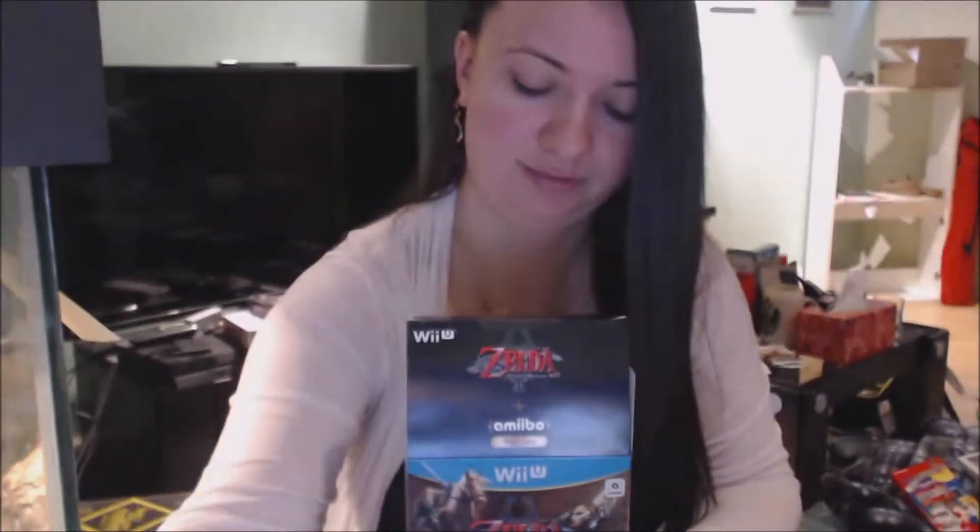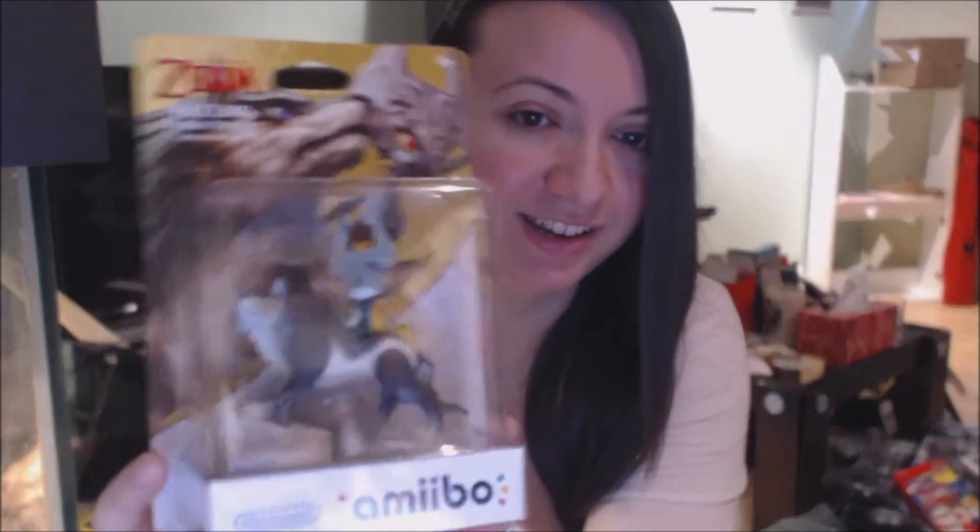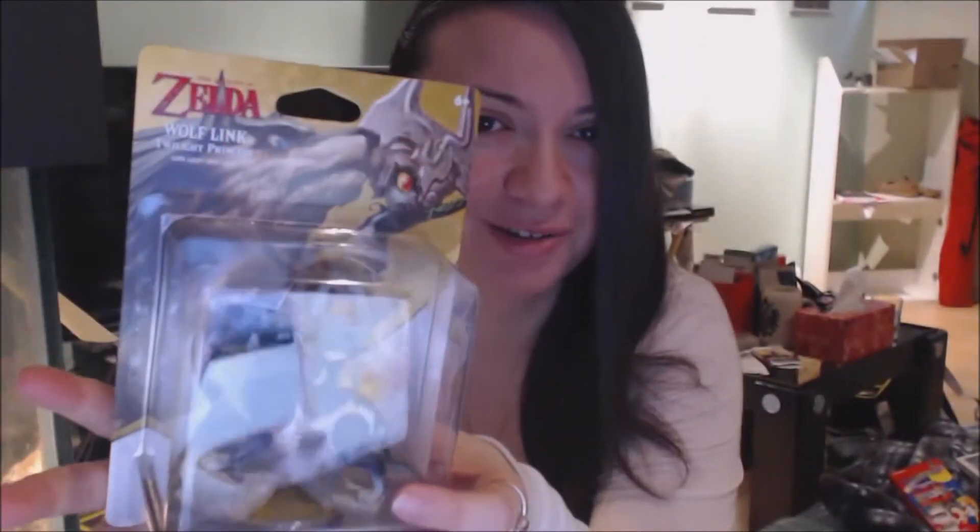And the amiibo — Midna riding Wolf Link — it is very beautiful, like really well made. I'm not going to open this. I haven't opened any of my amiibos, I don't want to.